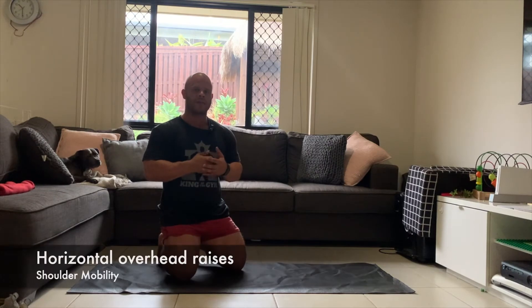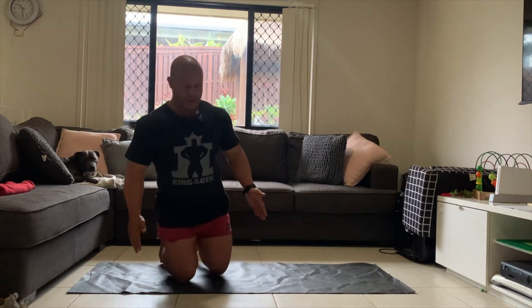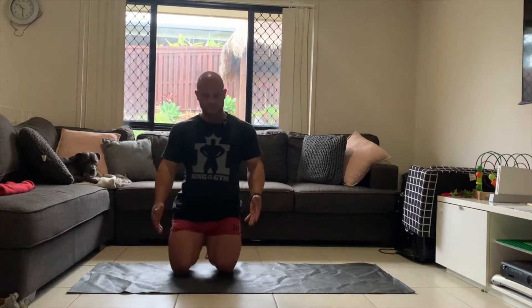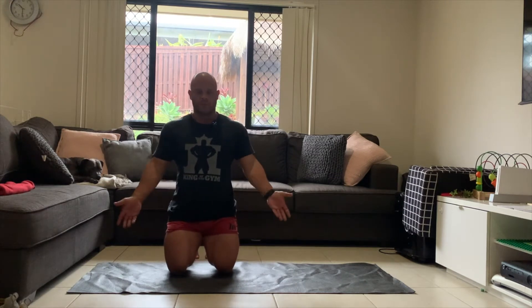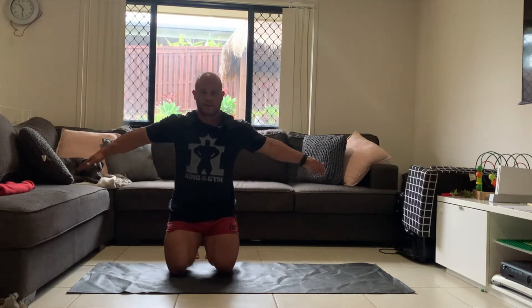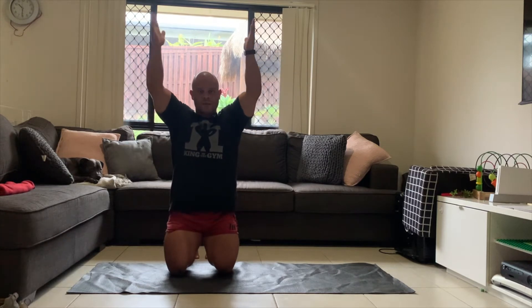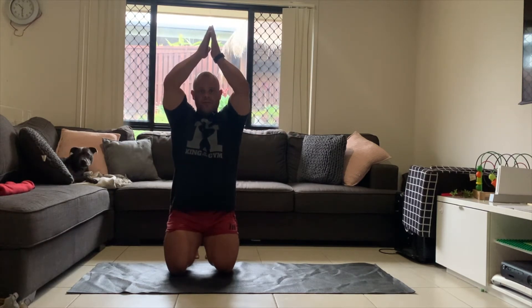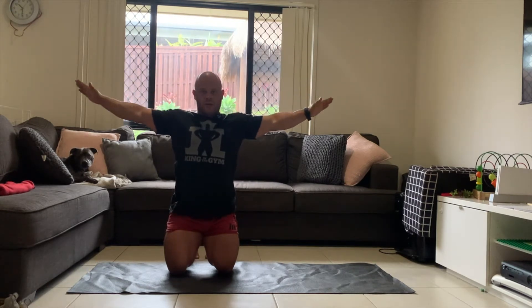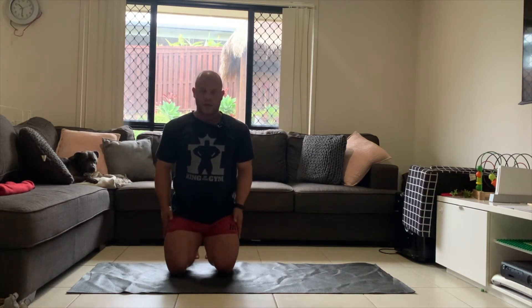We're going to work on a shoulder mobility exercise. Lay down flat with your hands by your sides. Come out and turn your hands on the way up, then place them together at the top as high as you can, and then come back nice and slow.